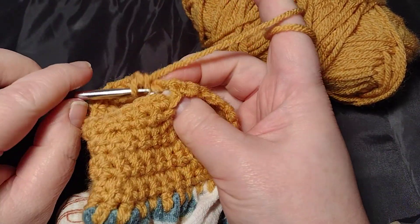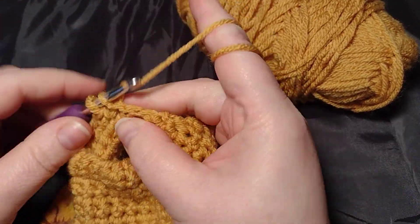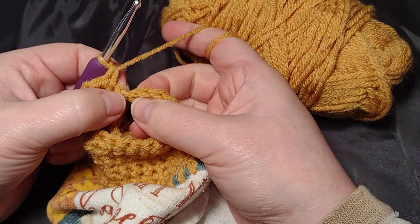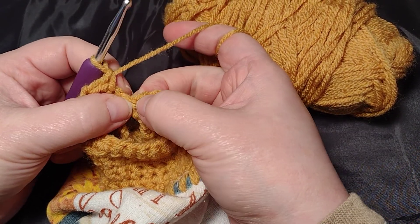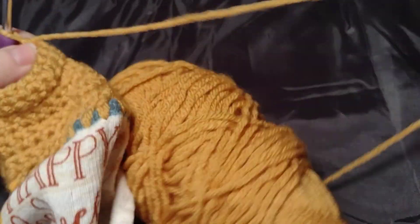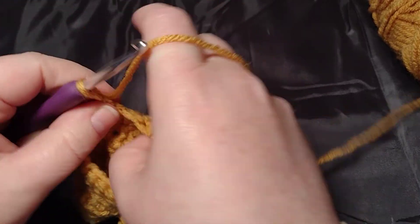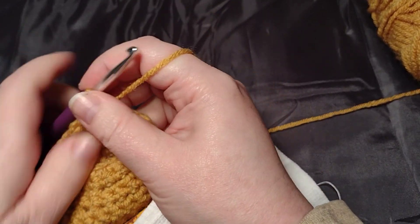Coming around to my first stitches here — I'm not going to crochet into the slip stitch or into the chain one right here. I'm going to go right into that single crochet. You'll notice I'm not putting a stitch marker because I'm not marking the beginning of my round; I'm just working in the round.